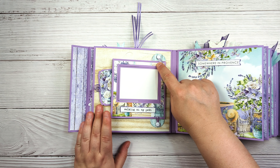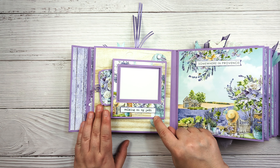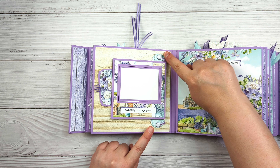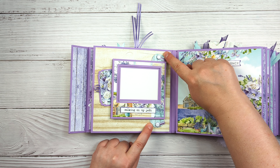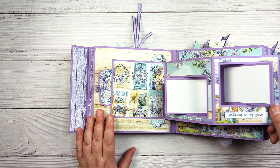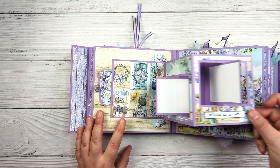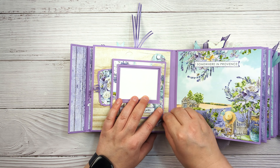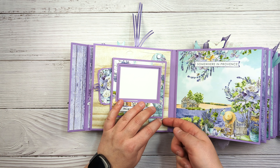These just flip open like this. These two pieces here were a circular chipboard embellishment from the chipboard stickers, and this just opens like this so it pops up like that. 'Walking on my path' was another one of the chipboard pieces.